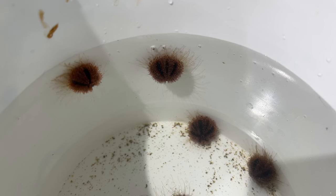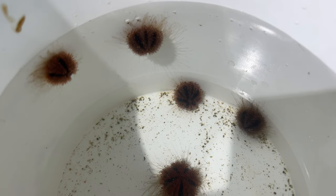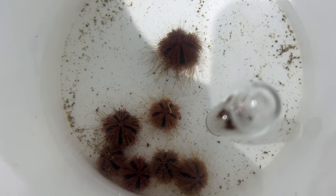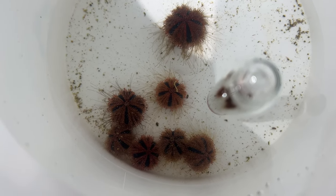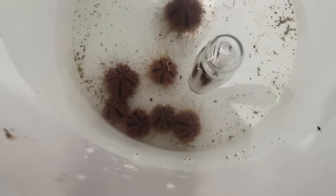As soon as I received them I went ahead and put them in the sump to let them acclimate to the temperature of the water of the aquarium. Then I put them in this bucket with their own water from the bags. One bag was crystal clear and one was just a little bit murky. So I checked for temperature and I checked for salinity.